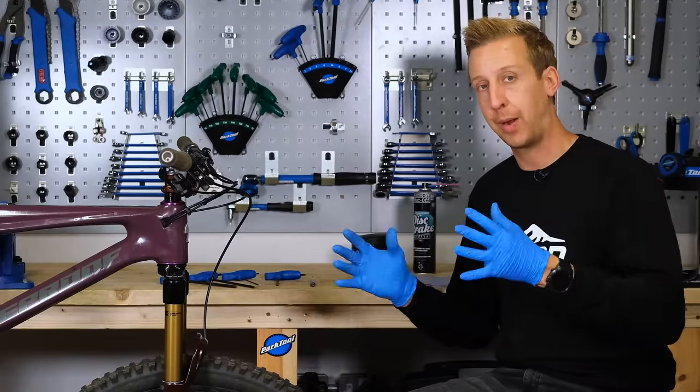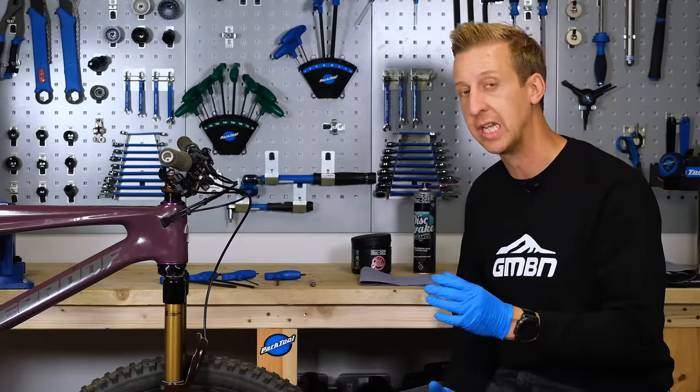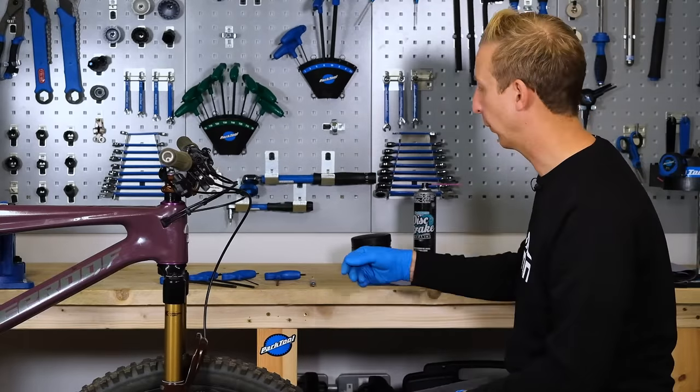First things first, prepping the bike. I've got my bike in a work stand, but you might not have that luxury — in which case you might need a friend to help you at this stage. Remove the front wheel and you want to remove the fork and the controls from the bike.